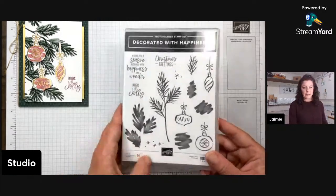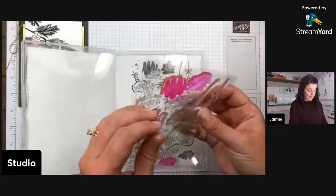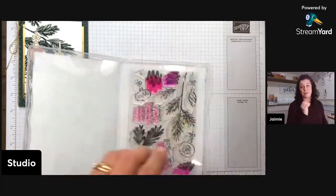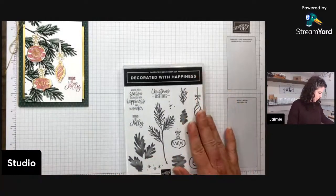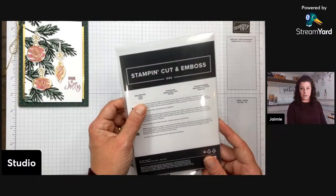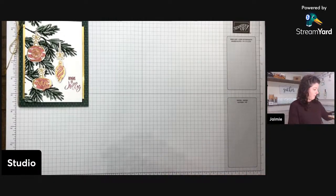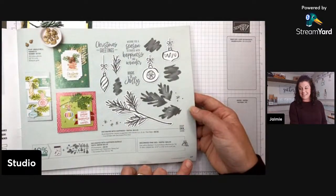Here are the stamps we're playing with tonight. It is a photopolymer stamp set, which means it's a clear rubber — great for when you're really trying to get specific, pinpoint, exact placement of stamping. It does come in a bundle with the Decorated Pine dies, which we're going to use tonight. Use the product codes together and you'll save 10%. You can find the product on page 27 of our mini catalog.